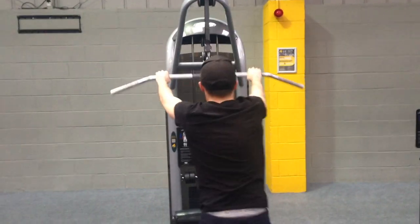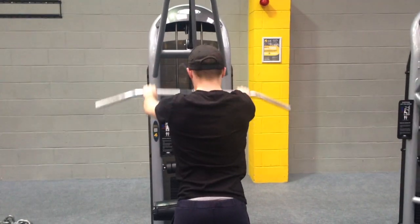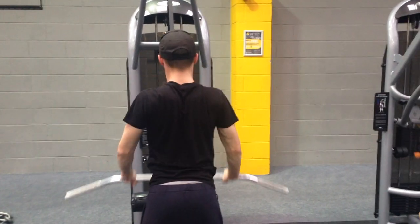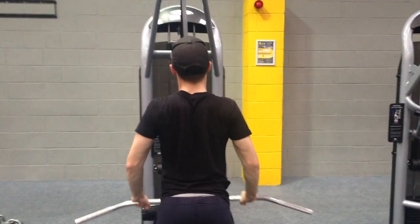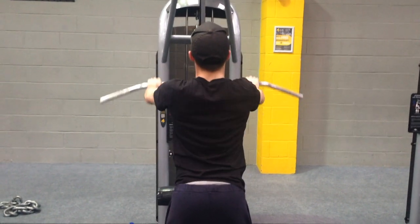The final back exercise is going to be a straight arm pull down. I'm not used to doing it on the lat pull down bar so I did go slightly lighter than I probably should have, but nevertheless it's a great exercise. I'll be doing 3 sets of about 12 to 15 reps for this one just to really finish off that back.